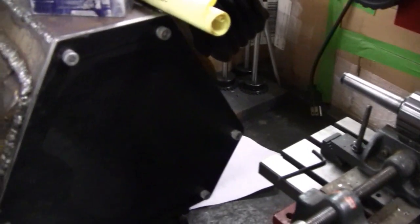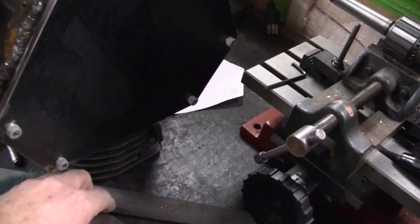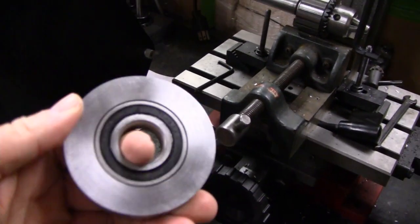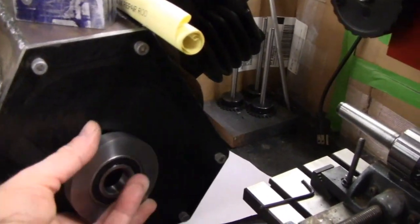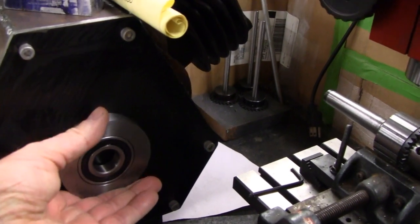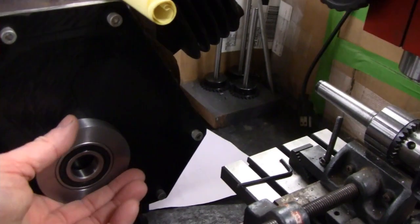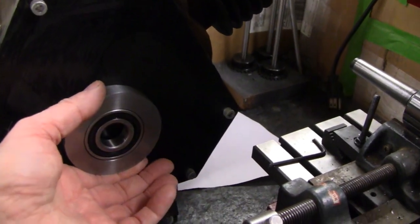We're here checking out the radial engine again. Mike finished the bearing holder, pressed the bearing in there - looks really nice. Here's the side of the engine; we're probably going to bolt it on here somehow. We'll need to figure out where that goes, but we'll worry about that when the time comes.